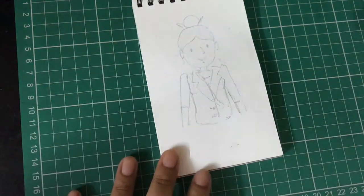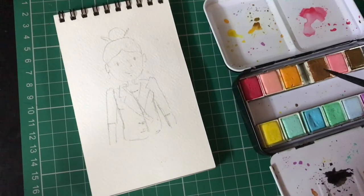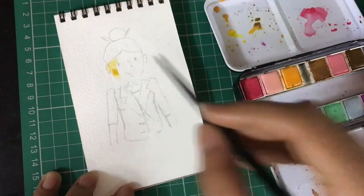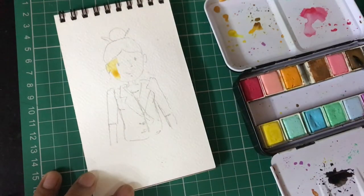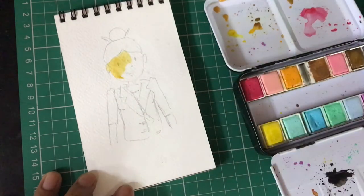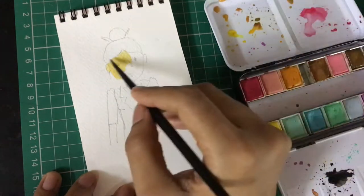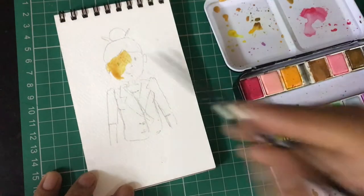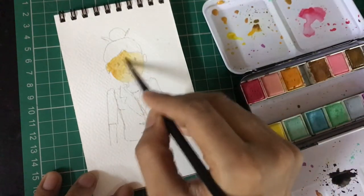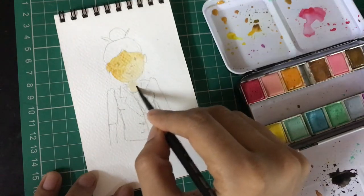I'm not drawing the hands and palms because I want the character to be seen only till where the jacket is. I start out with creating the details for the face. I'm using this particular color palette from Art Philosophy — it's called Pastel Dreams. Please feel free to use any color palette that you have; you don't have to necessarily have the same brown color for the face.